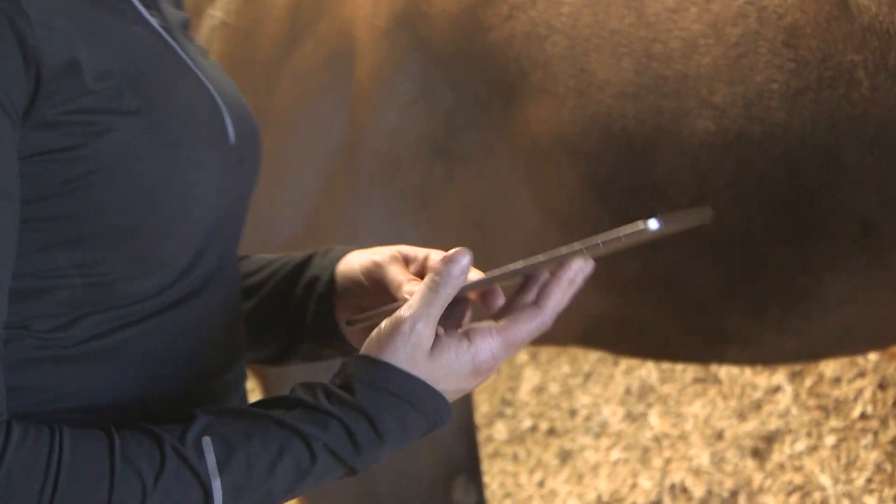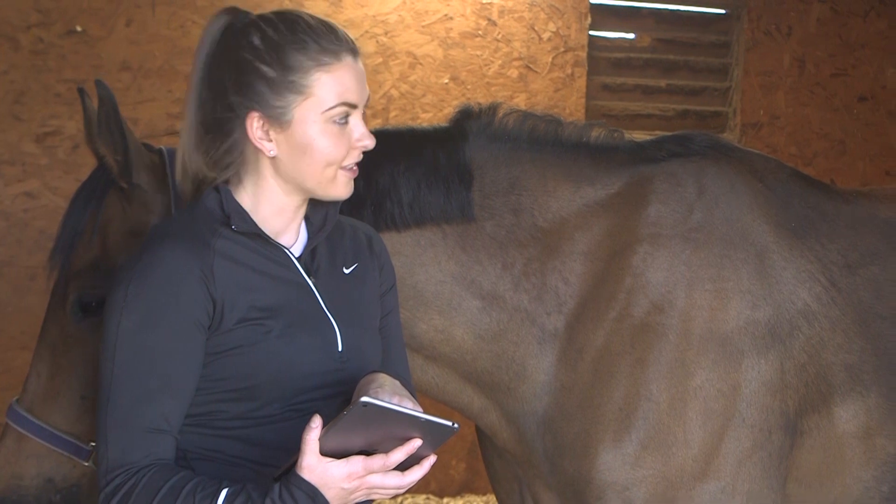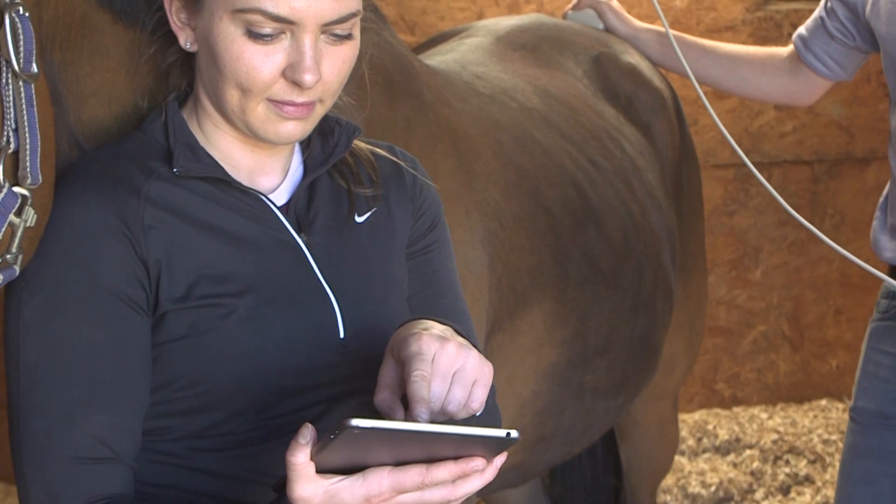The image can also be shared live with your client using the innovative EchoPad app. With remote control access, the live ultrasound can be streamed to an iPad, allowing remote viewing in real time.